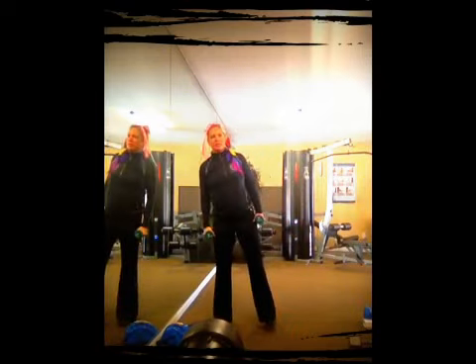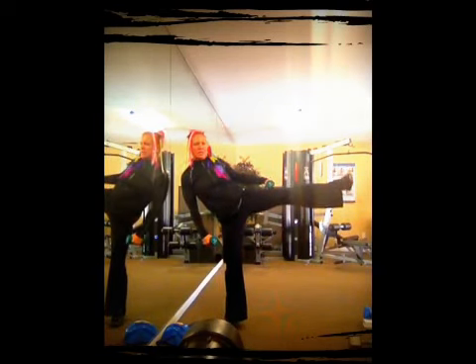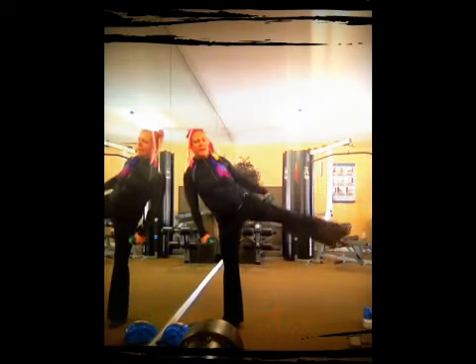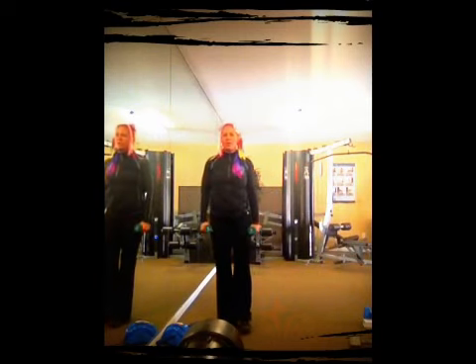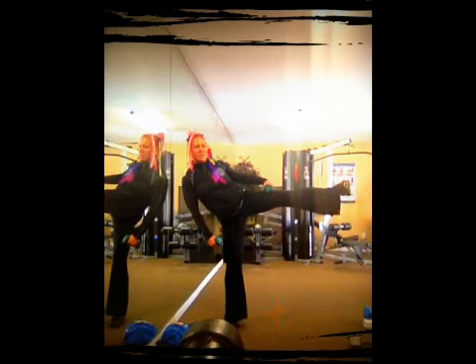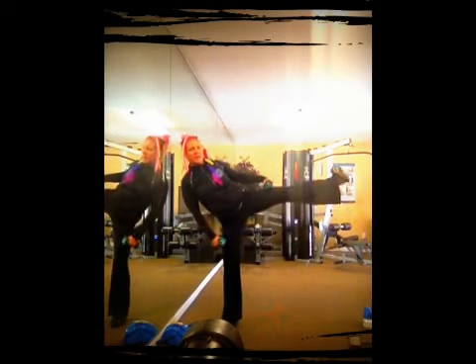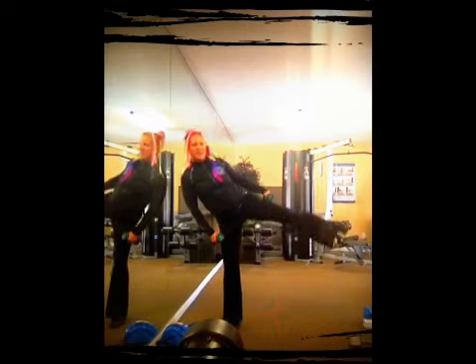Now we're gonna switch over to that other leg. Get your weights nice and strong, hold it, try to stick that weight and bring it back down. When I say stick the weight, it's holding that weight up there in your leg. Just got a couple more — we want to make every rep count. It's kind of like a little prescription; we're giving that body a very specific signal.